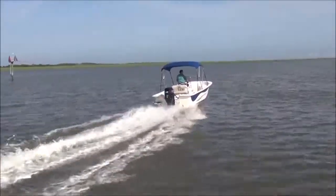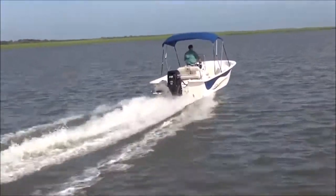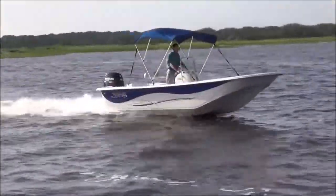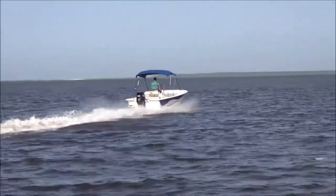You get a boat that runs in shallow water, can carry more weight, and run farther and faster with less horsepower. The 198 DLV is 19 feet long with a beam of 96 inches. Its modified V-hull provides a smooth, dry ride.